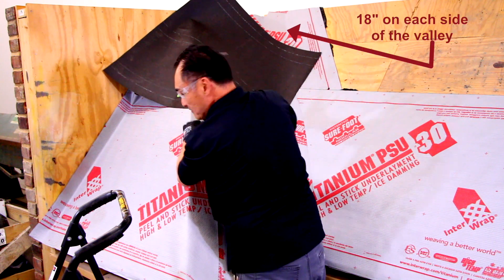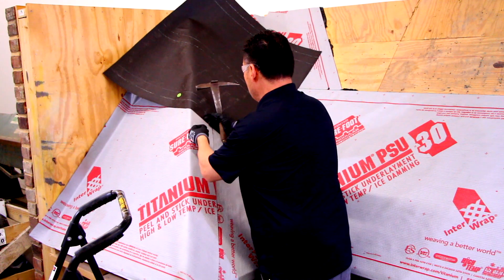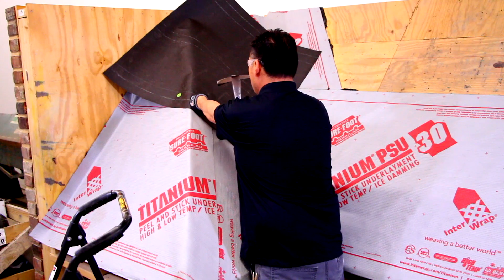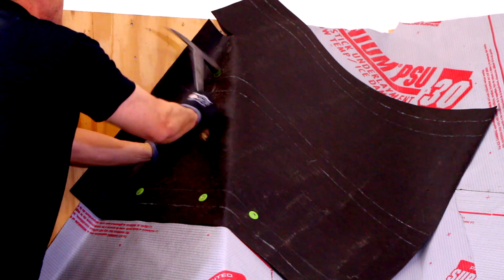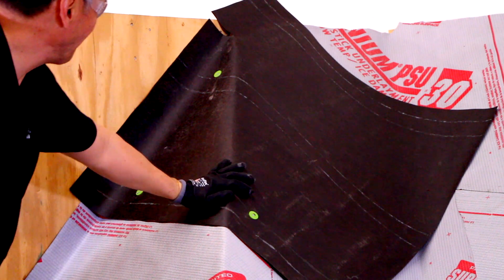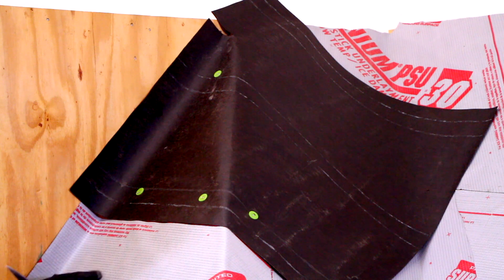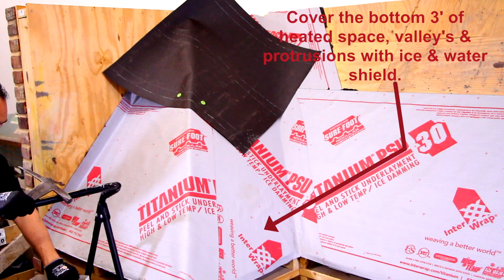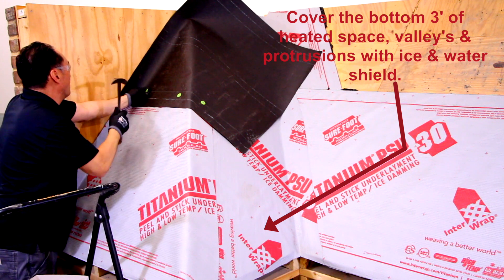Under ordinary conditions, correctly installed slate roofing will keep all of the water out of your building. Under extreme weather conditions, however, a leak may occur where ice and snow can build up and get behind the slate. Therefore, in cold weather climates it's a good practice to cover the bottom three feet of heated space, as well as the valleys and protrusions, with ice and water shield.